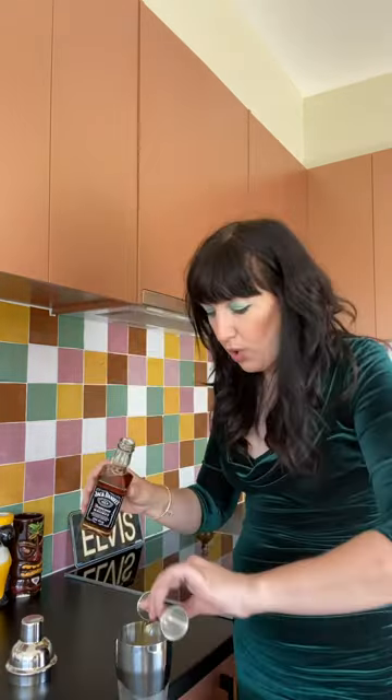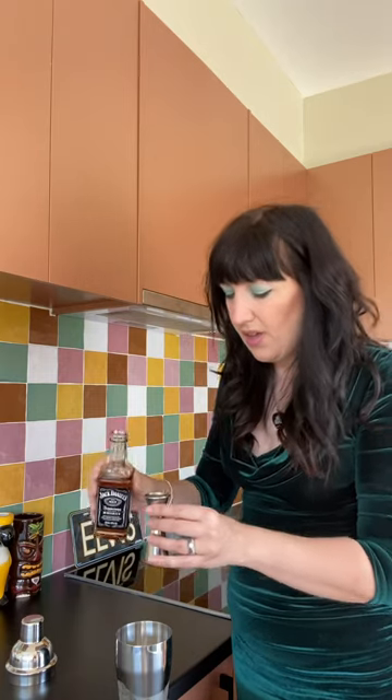You need to get yourself a cocktail shaker and fill it with ice. Once you've done that, you want to add one and a half shots of Tennessee whiskey, and then you want to add one shot of black raspberry liqueur — Chambord, for example. It's like candy.